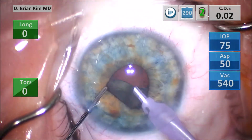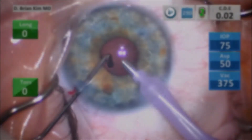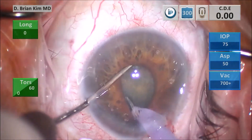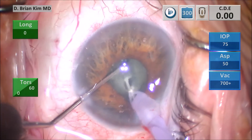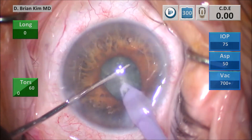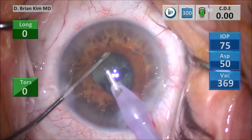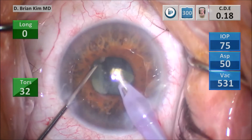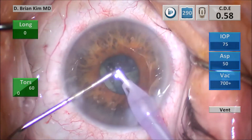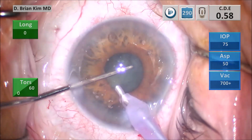You want to continue to work in the central safe zone throughout the entire case, and this technique is independent of pupil size. I'm performing the same maneuver: take the chopper out to the equator, hold it from below, push down with the phaco tip as I raise up with the chopper — both instruments meet in the middle and the lens is fractured. There's no zonular stress with this maneuver. I perform the cross chop by placing the chopper out to the contralateral equator and fracturing that lens as well. I prolapse the fragment towards the center using the chopper. This technique is nice because you're able to work in the central safe zone even with a smaller pupil — the technique and movements are still the same.